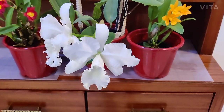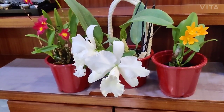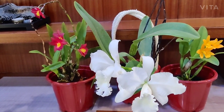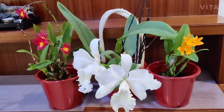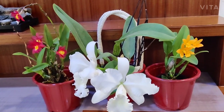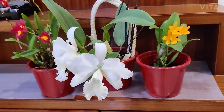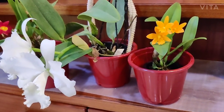In terms of care, cattleyas are orchids that require very bright light. When I say bright, I really mean bright. Phalaenopsis are low to medium light orchids, but put cattleyas in the brightest part of your balcony — they can even tolerate some amount of direct sunlight. You need this bright light to induce blooms as well.